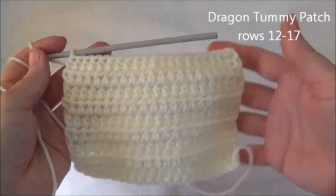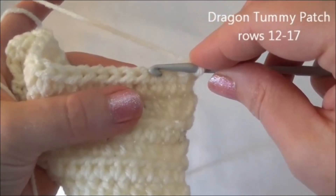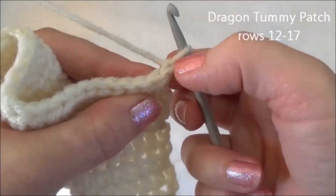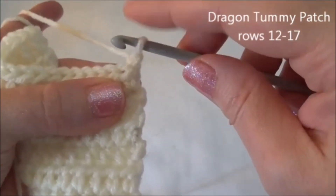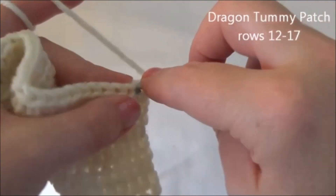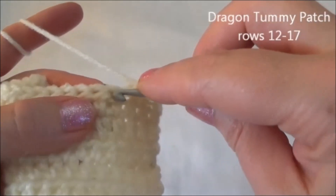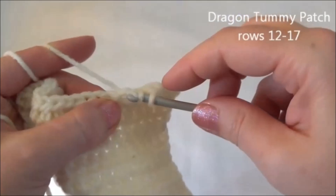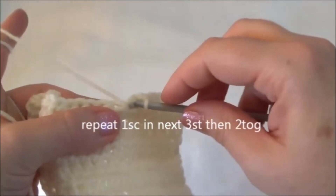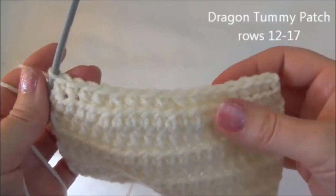All finished row 11. Now we're going to chain one and turn. We're working in single crochets for this row. We're going to put a single crochet in the next three stitches and then crochet two together, then repeat that all the way to the end. Starting in the second stitch from the hook: one single crochet in the next three stitches — one, two, three — and now crochet two together. When you get to the end of the row, you should be crocheting two stitches together. Just finished row 12 and now we have 16 stitches across.